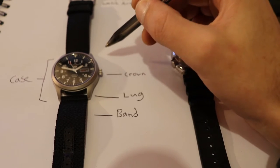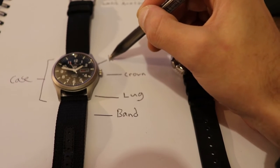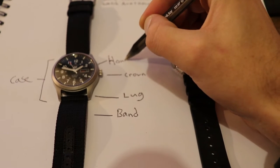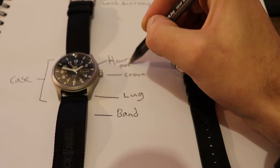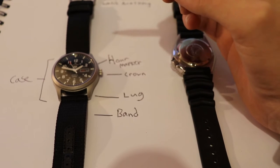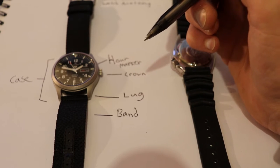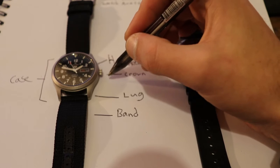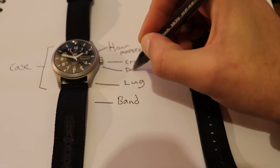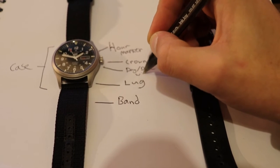The bars around the outside are known as the hour markers, and in this case they are luminescent bars. Then we have the day date window, which shows obviously the day and the date.